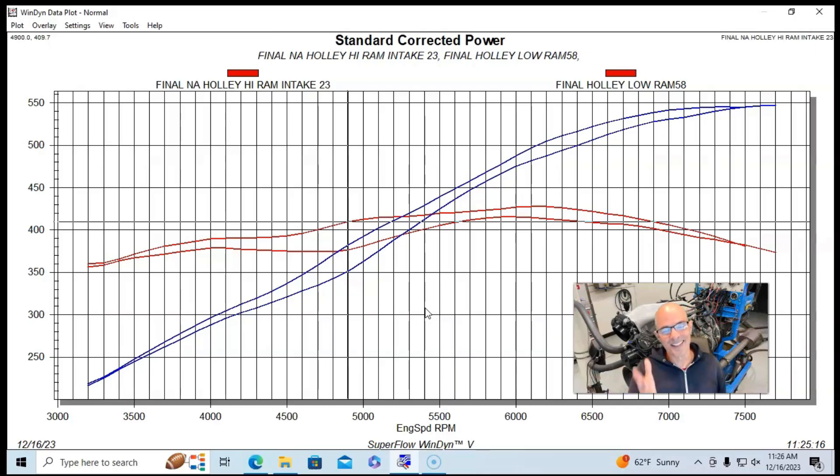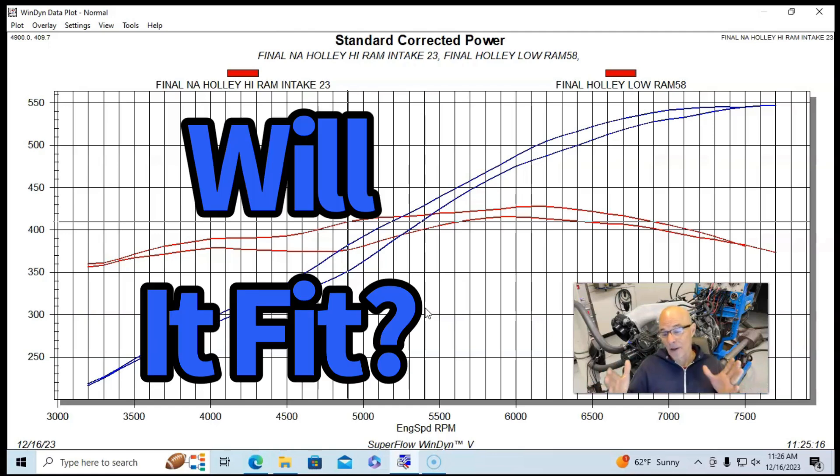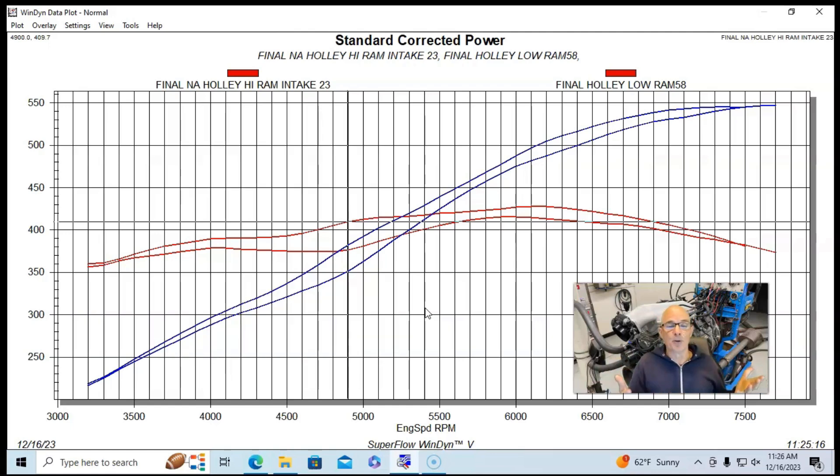But that's not the whole story. The question now is, if the High Ram makes more power than the Low Ram, can you still pick the High Ram? For a lot of guys, the answer is no — the High Ram just will not fit under the hood of a lot of applications where the Low Ram will. So in a choice, yes we want the power, but the Low Ram is the only one that fits. I'm Richard Holder — please make sure to like, share, subscribe, ring the bell, do all that stuff, and I'll keep testing.